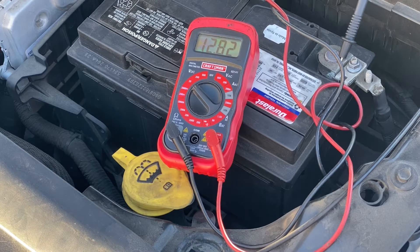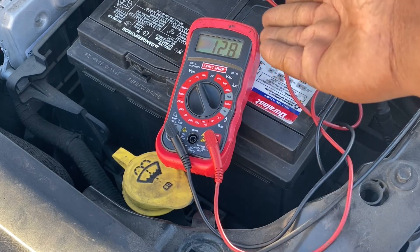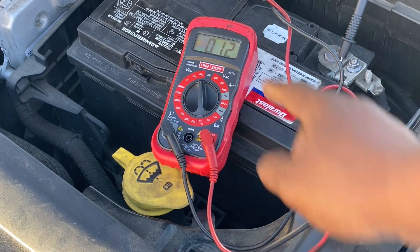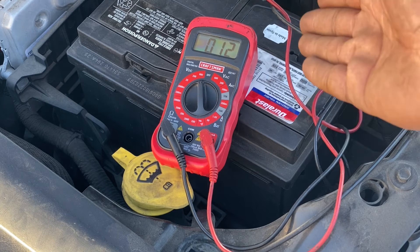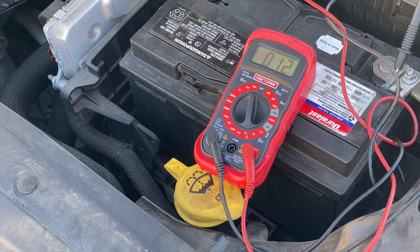Just to show you what happens if you put it on 200 or 600 volts — for example, if you put it on 200 volts you get about 12.8, but it's not as accurate a reading as 12.82. And if you put it on 600 volts, that's definitely not as accurate as 12.82 or even 12.8 at 200. So you want to make sure that you put it on the right setting to get an accurate reading, depending on the battery and equipment you're testing and the voltage it's recommended to have.